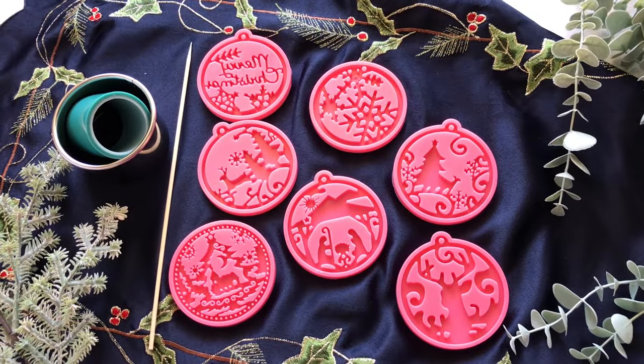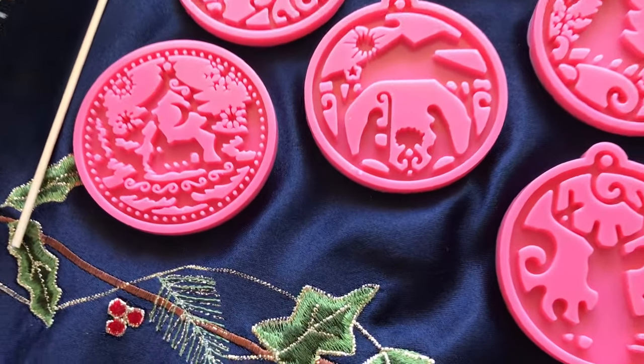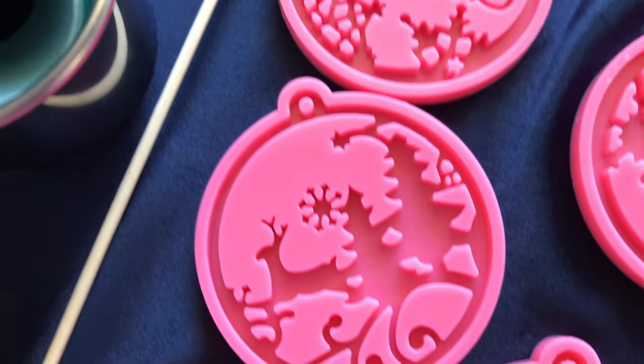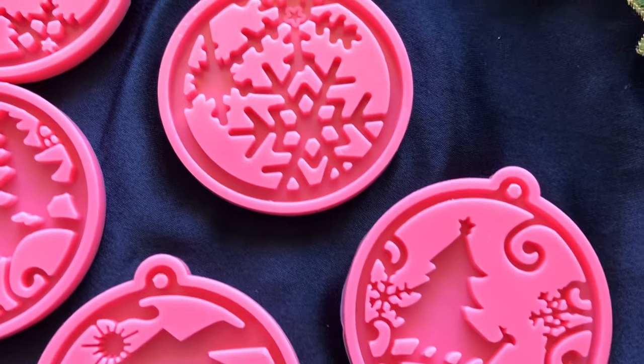Hi everyone, this is Samantha from the Dancing Soap Dish. I hope you are well. Just take a look at these gorgeous resin ornament molds - these are for resin crafts and they're beautifully detailed molds. I bought them last year.